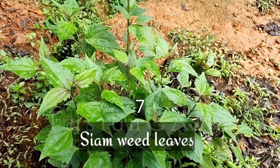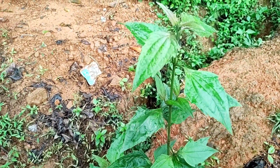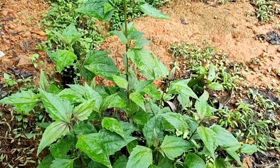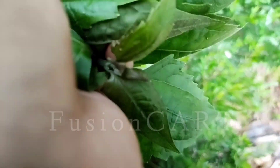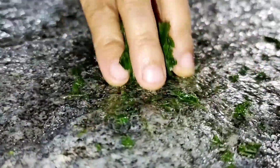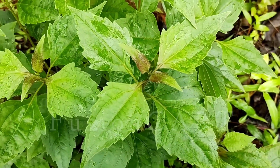Siam weed leaves are used for injuries — they will block the outflow of blood. We can get these plants especially in village areas as well as on roadsides in town areas. Take four to five leaves, smash them well, and filter the juice. Apply the filtered juice to your injury, and bandage the smashed content over the injury as well. It will block severe bleeding and is also a pain reliever.